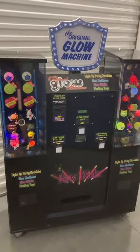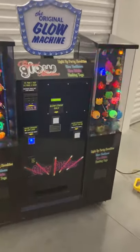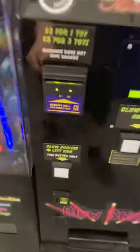Here's the second video of the original glow machine. Now I'm going to show you that the right side works. You have to insert two dollars.